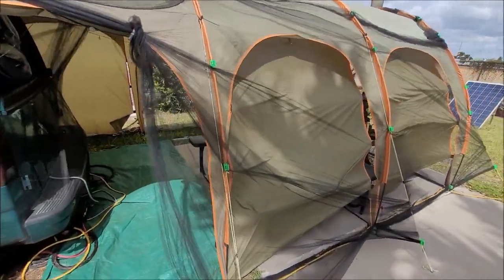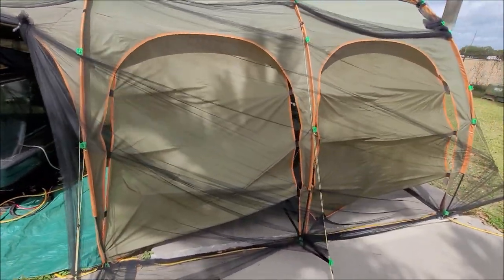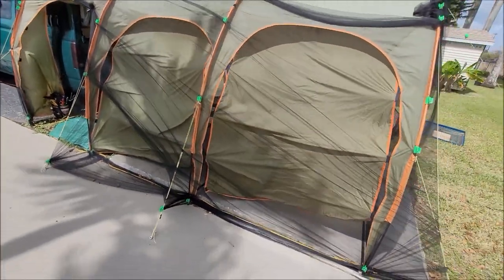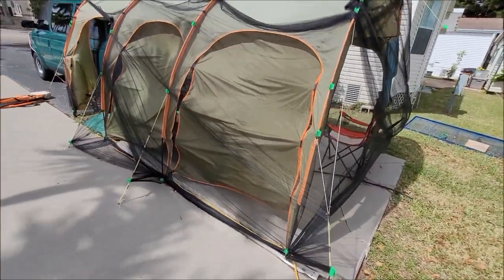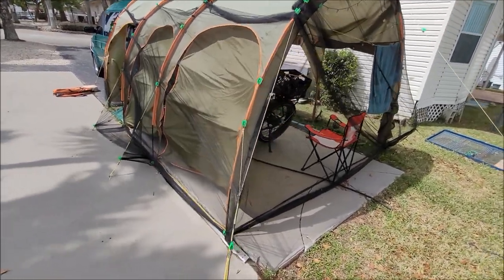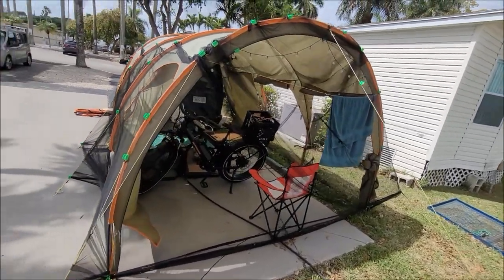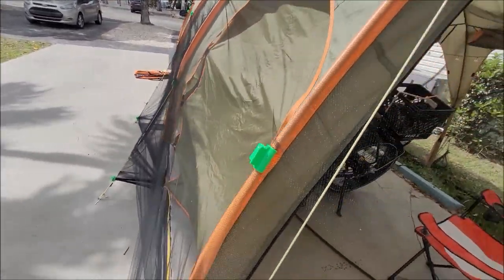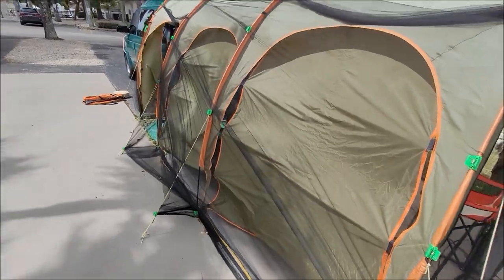Now the mosquito meshing that you see is not part of the actual tent — I just got that online on Amazon. It's a bug mesh, three meters by twenty, and it wraps around perfectly. Then I just ordered the hoop clamps — I ordered sixty of them, and it works perfectly.